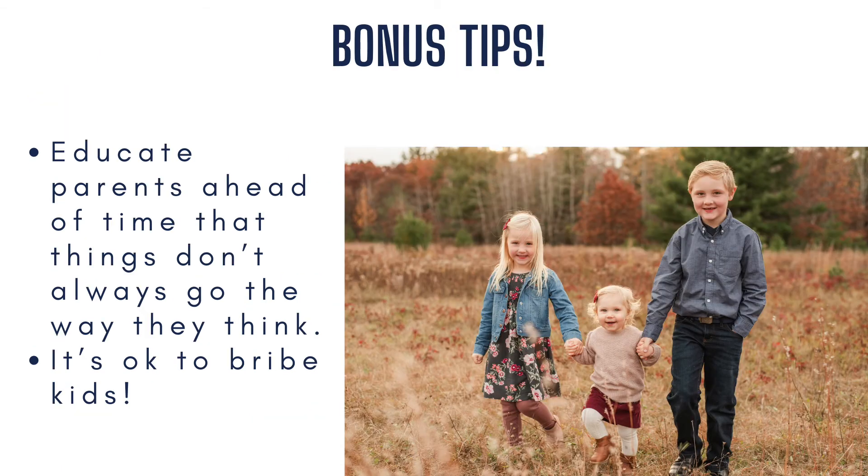One last bonus tip: educate parents ahead of time that things don't always go the way they'd like, and that it's okay to bribe the kids. This really helps so parents don't come with such high expectations and think their kids are being terrible. We basically let them know their kids are going to act crazy and it's okay, because we will still get them some great images.